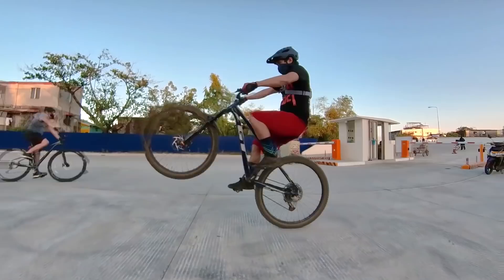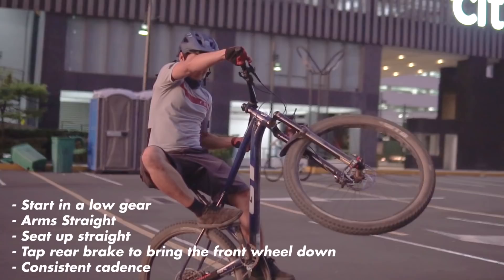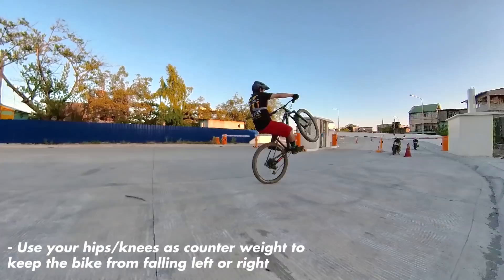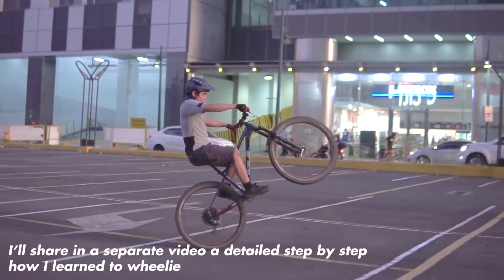As seen in the video, what I do initially is put my chest closer to the handlebar, and as I move back that's when I put the power down on my dominant foot to lift the front wheel. As I move my upper body back to sit up straight, my arms remain locked straight. To keep myself from falling left to right, I adjust my hips and my knees accordingly to keep the balance. It's about finding the balance point — the place where you'll have less effort to keep the front wheel up.